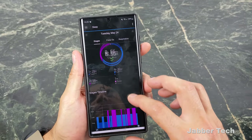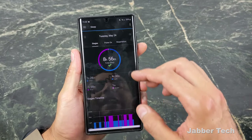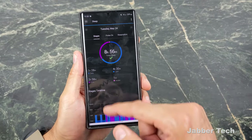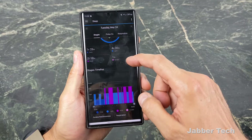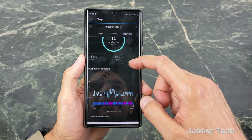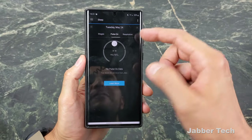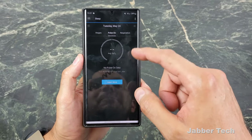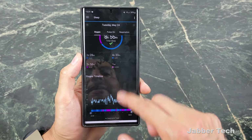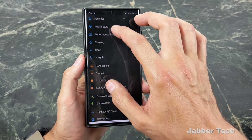The Garmin line also allows you to do sleep tracking. I slept for eight hours and 56 minutes — a long one back in May 2024. Deep sleep was an hour 28. You can see your light sleep, REM, and the amount of time you were awake. You also get respiration data — your average breaths and lowest versus highest respiration timeline. If you have blood oxygen set up, you can get information about that as well, and I think it's useful for a lot of people.